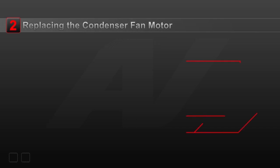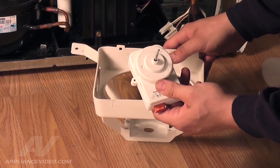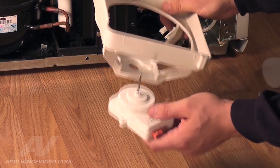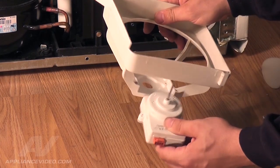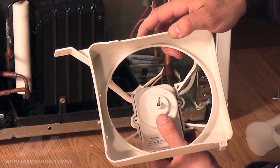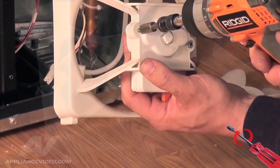Step 2: Replace the condenser fan motor. Now that you have the new condenser fan motor, let's reinstall it. Look at the condenser fan housing and make sure the orange wiring harness is on the bottom and the mounting tab is on the top of the housing assembly. Put the motor in the two rounded screw slots and hold the motor in place. Flip the unit over and reinstall the two 5/16 screws until snug.